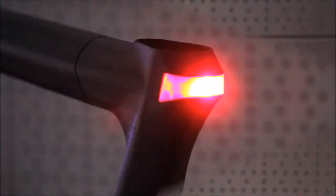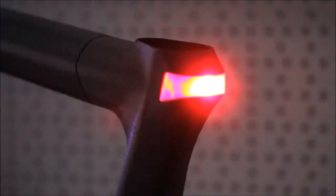Through our rear light, you will be seen in the urban traffic, while the water-resistant protection is mounted through a click mechanism.